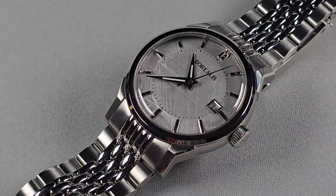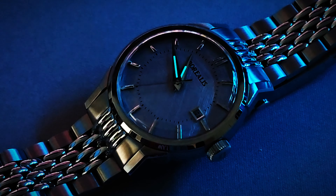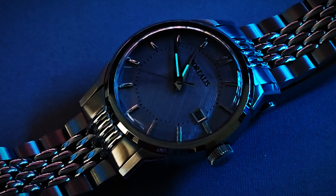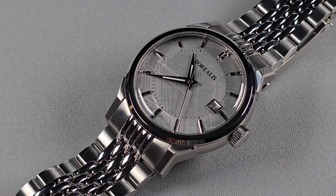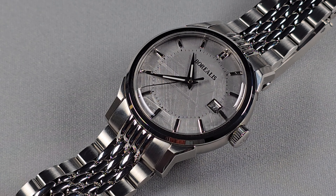The lume on the hands is BGW9 — it's not fantastic, but it's not bad either. It's adequate. To be honest, they could have put zero lume on this and I'd be perfectly happy with it. Water resistance is 50 metres, which is fine. I'd have preferred 100, but 50 metres is fine for a dress watch.